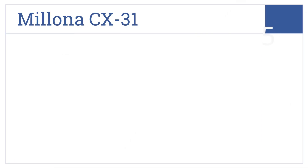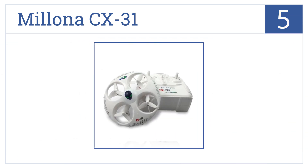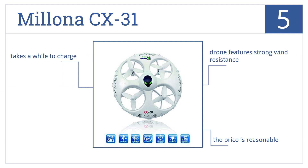At number 5, from its unique UFO design to a 6-axis gyro build, the Melona CX-31 is both easy to control and fun to watch. The high-intensity LED lights make it ideal for night flying. This drone features a strong wind resistance and comes in at a reasonable price, but it does take a while to charge.